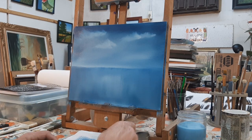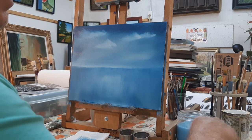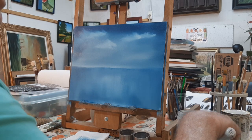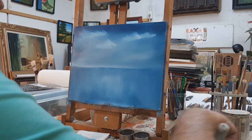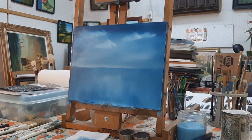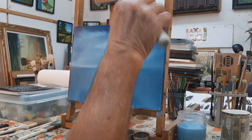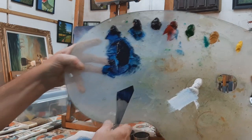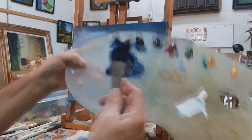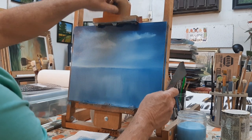Now take the palette knife and mix a little crimson into the blue — make a little pile of blue here with some crimson and a little bit of black. Take the palette knife and get it spread out at a little bit of a flat angle, pulling at an angle to get a roll of paint. Then let's make some mountains — push that paint in pretty firmly with your knife.